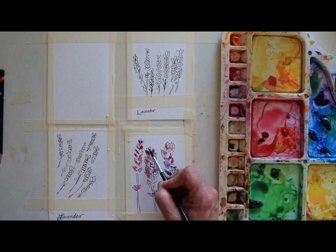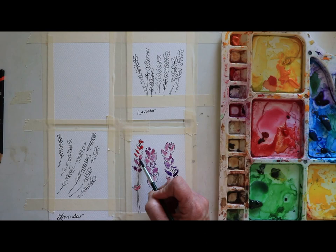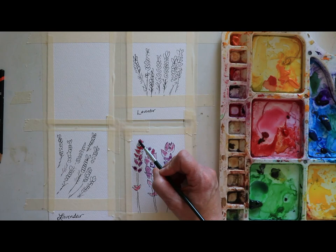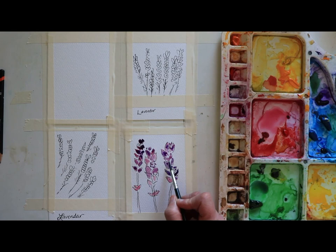I'm just letting that purple almost dance in here, moving around - not too focused on going really dark. This is just really fun. I've never seen pink lavender, but I wanted a pink base with this particular one. It gives a little bit more depth of color. The lavender I saw this morning really was a lighter color. Now I'm going to go ahead and pull in my green.